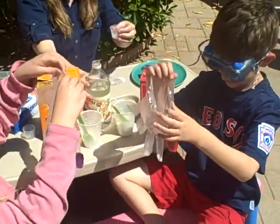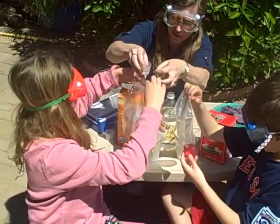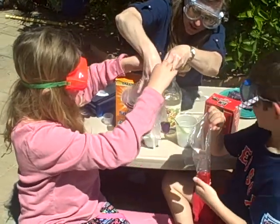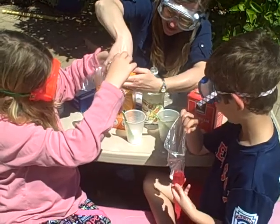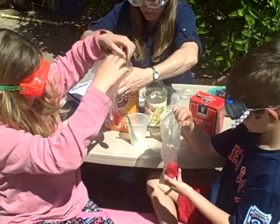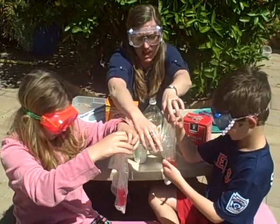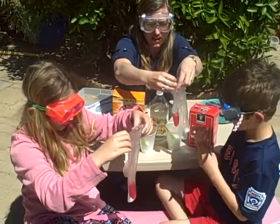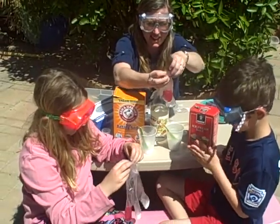Whoa! So it turns really pink. That's the protonated form of this molecule — it has a different structure and interacts differently with the light. And so we get a nice pink color there. Now what we're going to do is tie the top of the glove together to seal it, and then we're going to mix everything together.